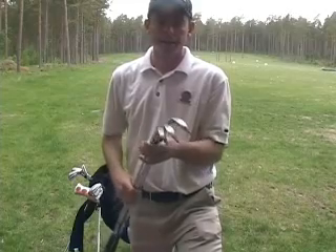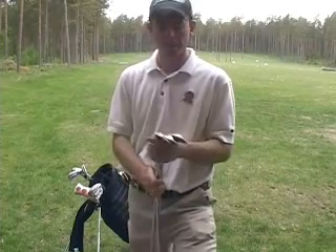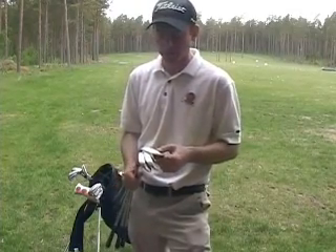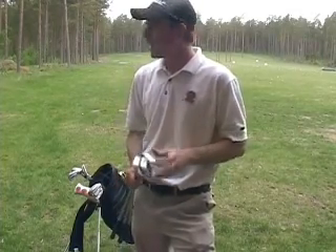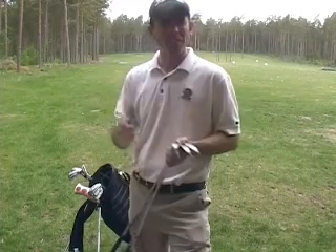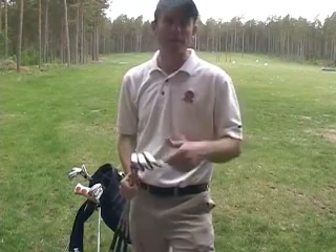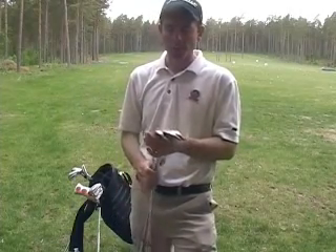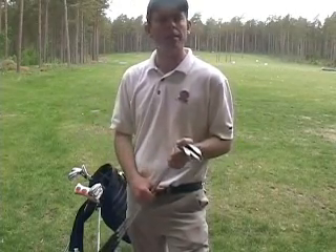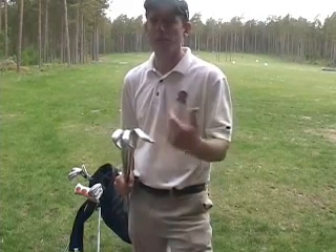I'm a Vokey man — 52, 56, 60. I play middle bounce; I have 11 degrees in my 56, which is quite a bit of bounce but not too much. Here in Sweden we tend to have soft conditions, so a little more bounce works well for my feeling. I don't want too much bounce though, because the bunkers here are relatively shallow with not a lot of sand, so the in-between bounce allows me to work the clubs pretty well.